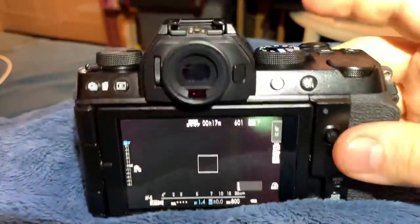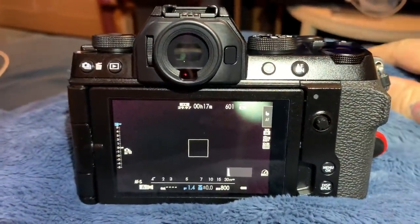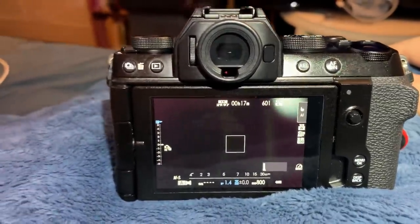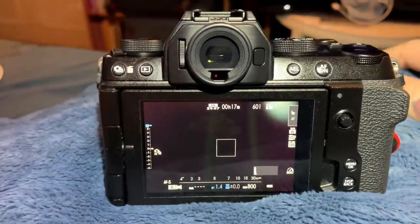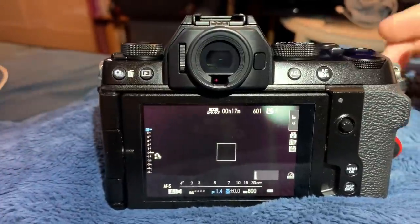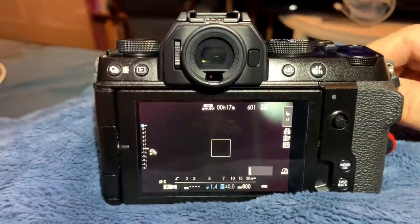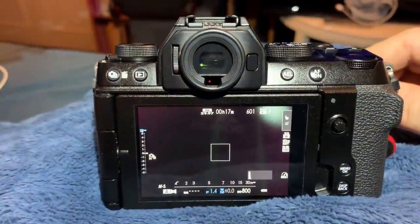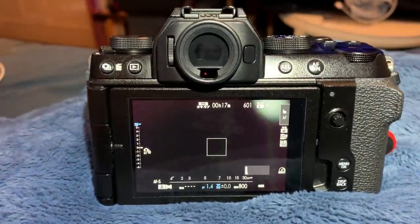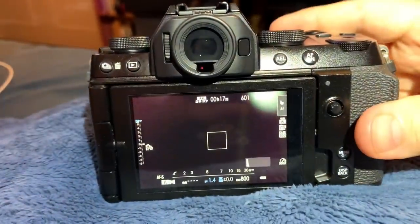Build quality: I owned an XT30 — the only reason I sold it is because I have so many Fujifilm cameras and a friend really wanted to buy it. He loves it, and I regret selling it. But the build quality on the XS10 is some bit better than that of the XT30 — significantly so. It is definitely better.